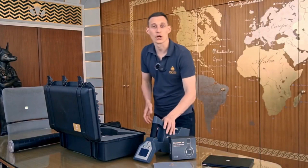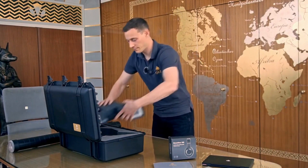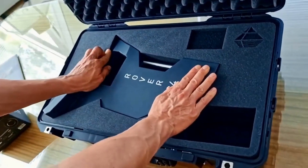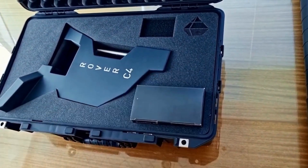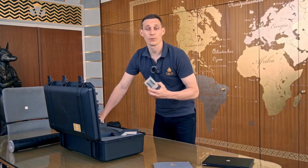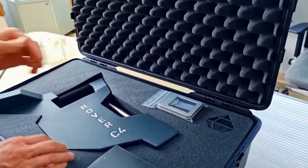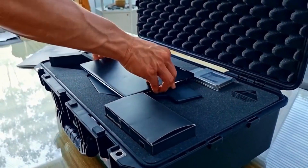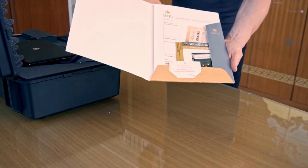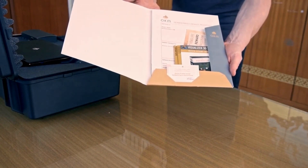We have the control unit with touch screen, internal battery and multiple languages, Bluetooth headphones, USB flash drive with our software Visualizer 3D Studio Standard Edition together with the Windows notebook to analyze our scans, and all the information we need like quick start guides, device passport and guarantee card.